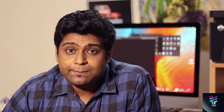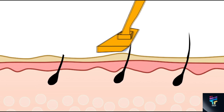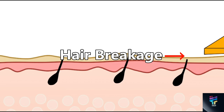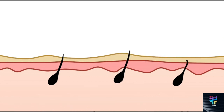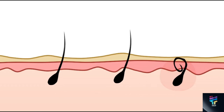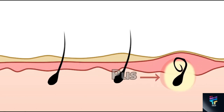This method of shaving promotes something called inward hair growth. As I've explained, the cartridge razor cuts the hair beneath the upper layer of your skin. When the hair tries to grow back, it has to find its way out in the same direction again — and that's where the problem begins.